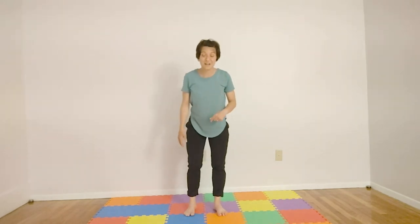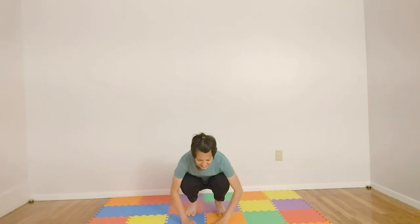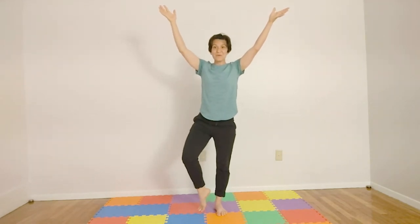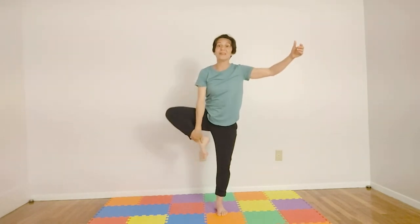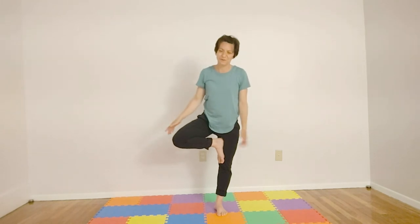We have to do one leg and then the other. Show me your seed and we'll come up into a big, beautiful flower. Get your legs ready — you can leave one toe on the floor, or maybe on your calf, or maybe above your knee. Show me the petals opening wide and beautiful. Do you have a spot on the floor to look at? Beautiful.